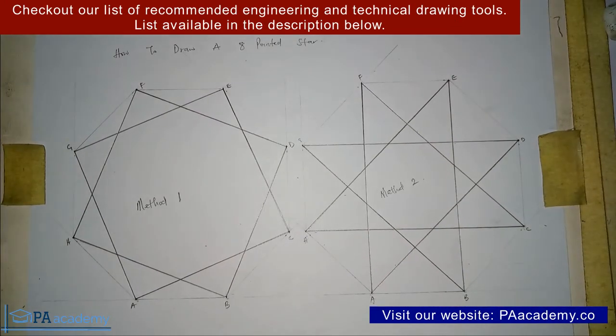In the next part of this video, we are going to look at how to draw a 9-pointed star, and I'll be showing you 3 methods to go about it. I'll leave the link in the description. If you find value in this video, please give it a thumbs up and leave your comments below. Subscribe to PA Academy, check the playlist on Technical and Engineering Drawing, and I'll also leave links to how to draw 5, 6, 7, and 9-pointed stars in the description. Thank you and see you in the next part.